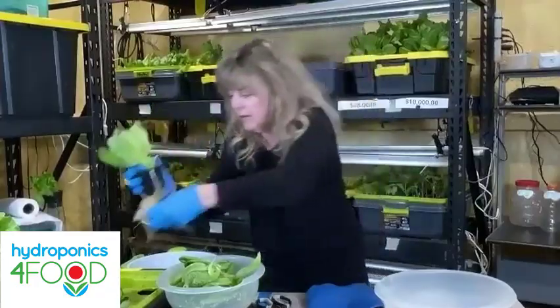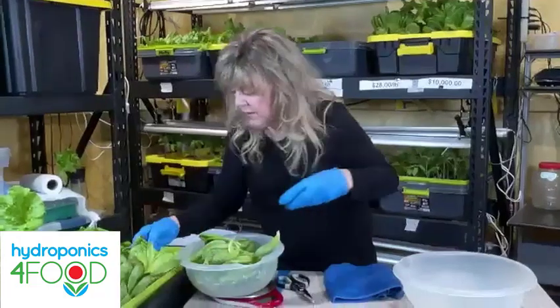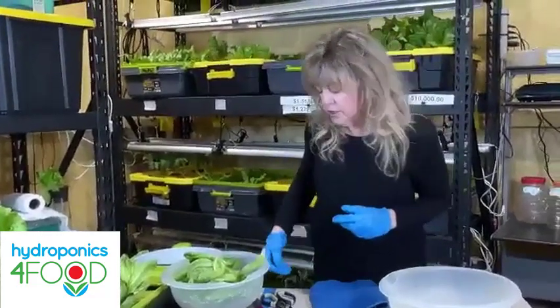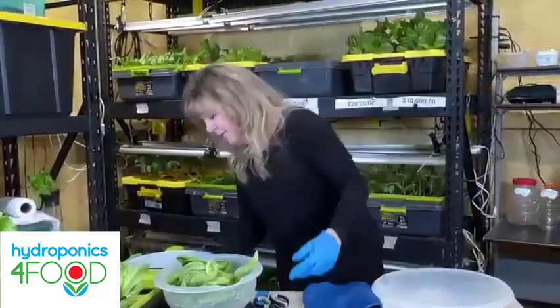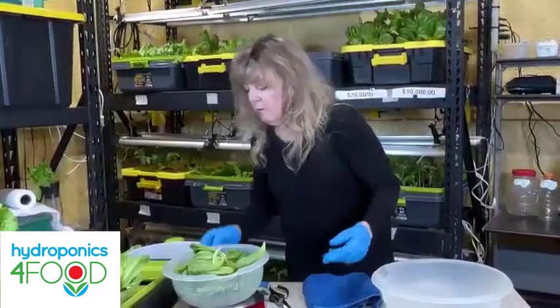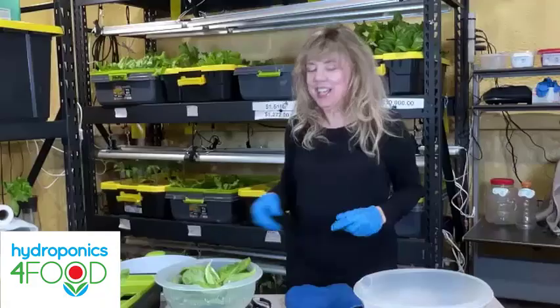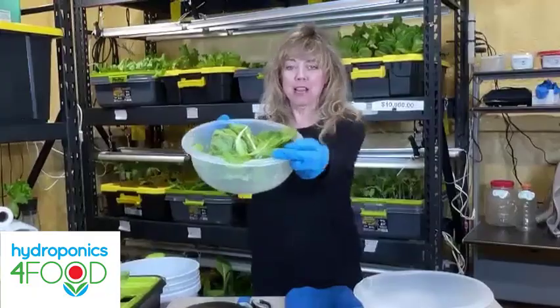Let's see how much we have — 2.6 ounces just from one plant. That's a nice side salad right there, and I only took the bottom leaves; I didn't take the whole plant.